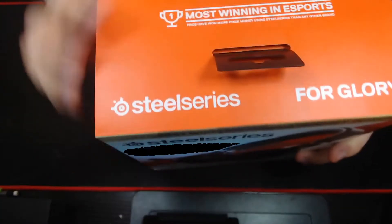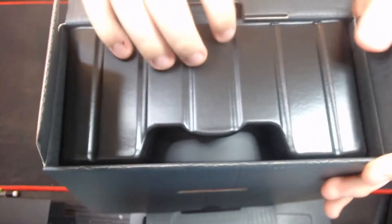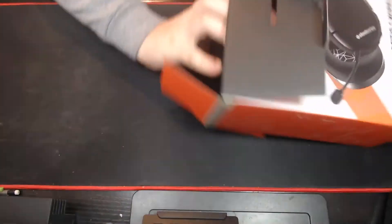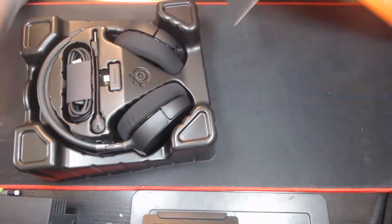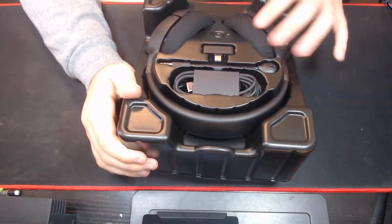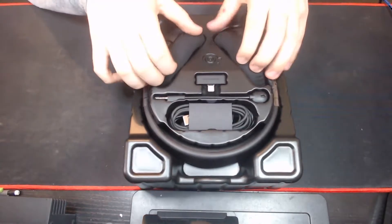Now it's time to open these. They've won some awards for eSport. Let's see what we got in here. So there's the headset in all of its beauty. Nothing's in the box — it's just this pullout here, and that's all we'll need for now. First glance, this thing looks like a beast. Seems very comfortable, just by feeling the padding here — it's a very comfortable feeling.